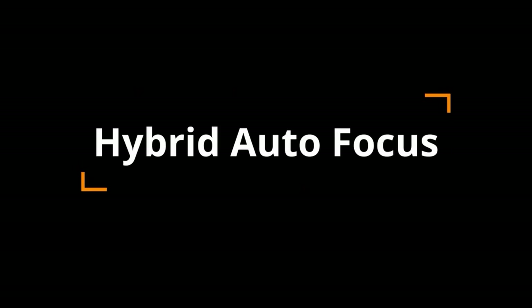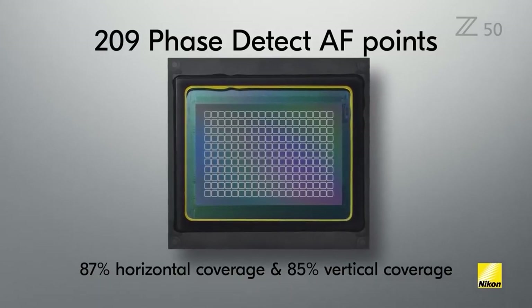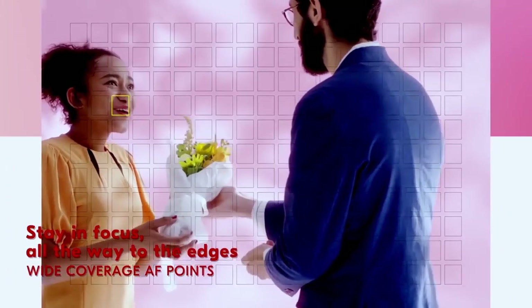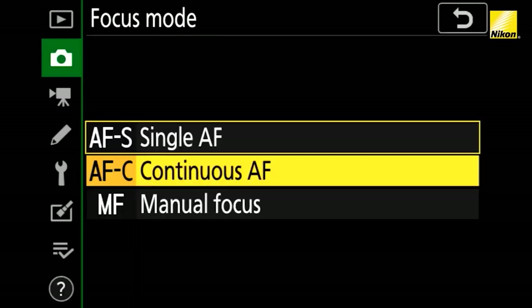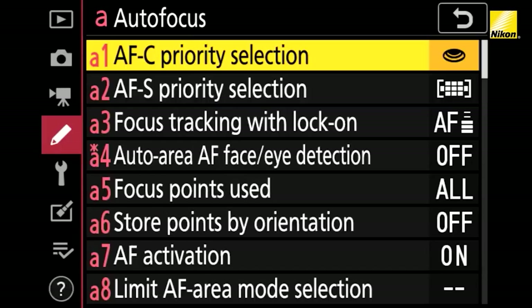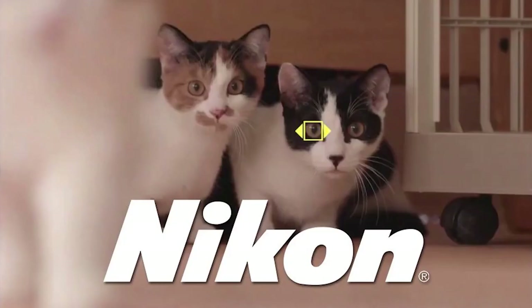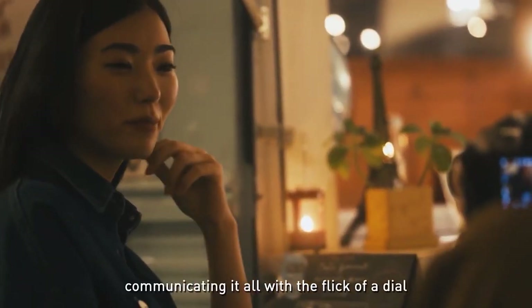The ZFC includes the same 209-point hybrid autofocus system as the Z50, with some improvements. The 209 autofocus points cover approximately 87% of the frame horizontally and 85% vertically, and the system is rated to work down to minus 4.5 EV. Autofocus area modes include pinpoint, single point, dynamic area, wide area S, wide area L, wide area L people, wide area L animal, auto area, auto area people, and auto area animals.